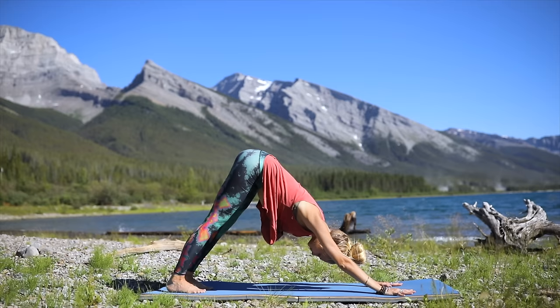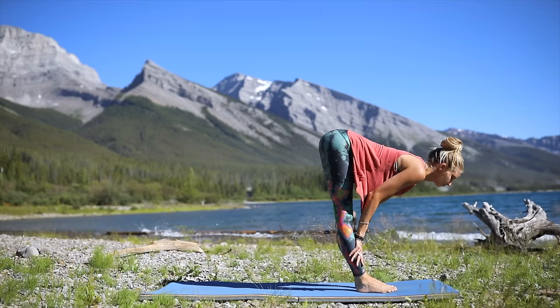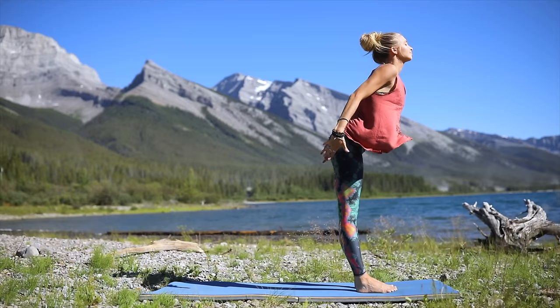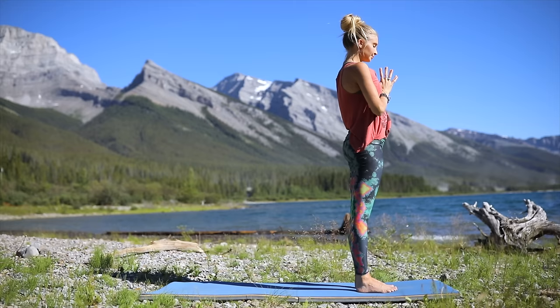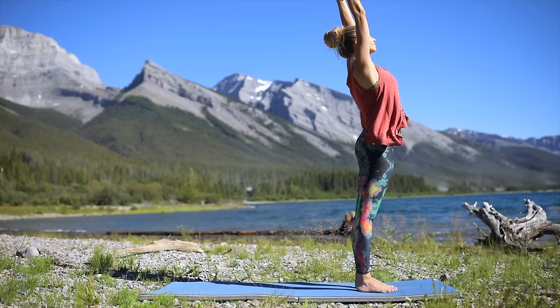Inhale, look to the top of the mat, bend your knees, lift the heels, take two steps forward. Inhale halfway lengthen, exhale, come back into that standing forward fold. Inhale, slowly come on up to standing as you reach both arms up to the sky. Exhale, hands come back down to your heart. Close your eyes, take a breath — find your balance, center, intention. Inhale, reach the arms back up to the sky.